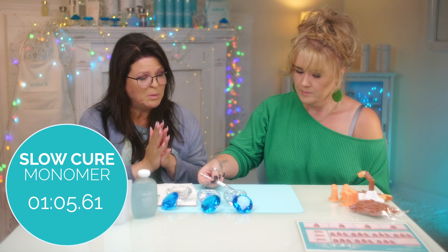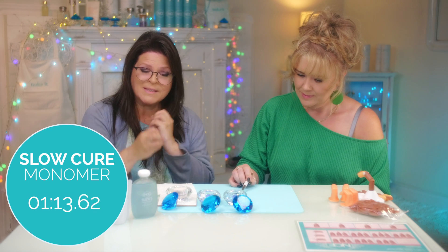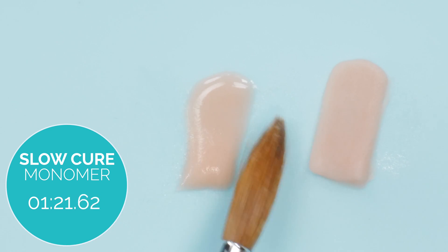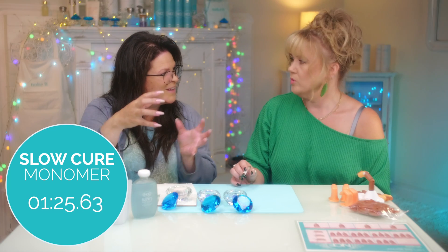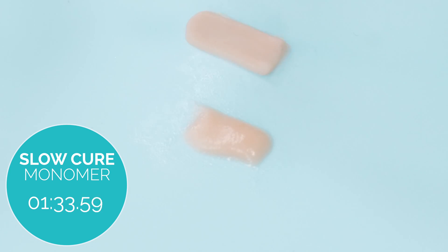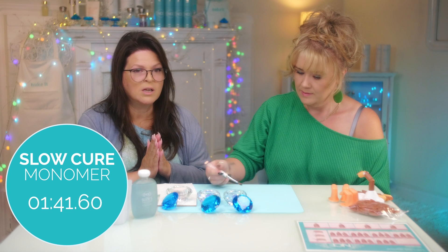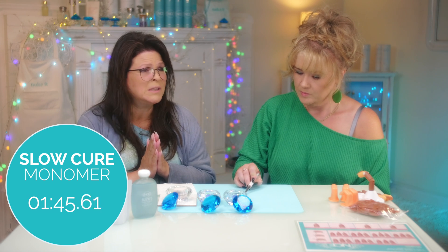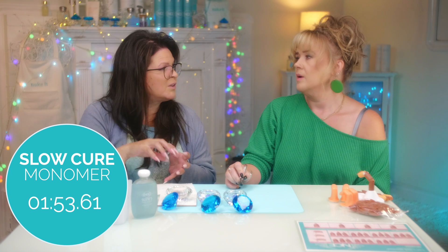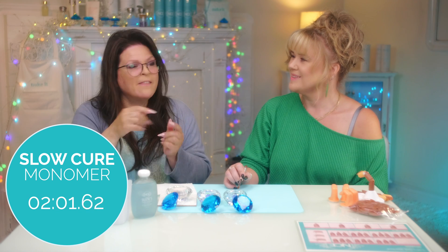I've trained so many people and the number one thing they keep coming back with is 'oh, it's curing so fast.' You want to slow it down so you can really engulf the techniques you're trying to learn and get to know this new product. If I had this stuff, I probably could have shaved literally a year off of my learning. It would harden before you got a chance to figure it out, but this gives you so much more advantage. Once you get it into the spot you wanted, then you can speed things up.